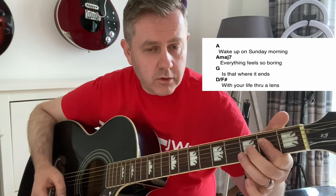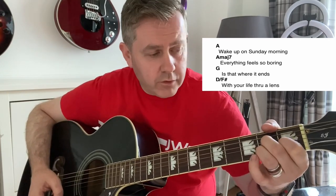Wake up on Sunday morning, everything feels so boring, is this where it ends, with Life Through a Lens.